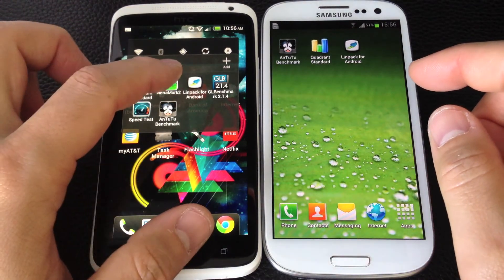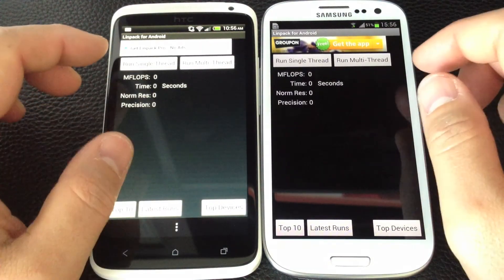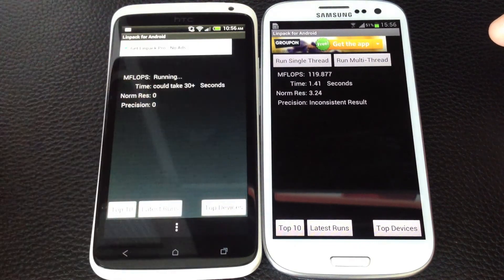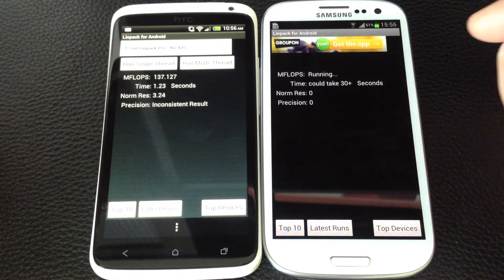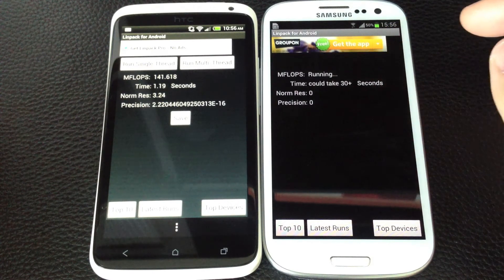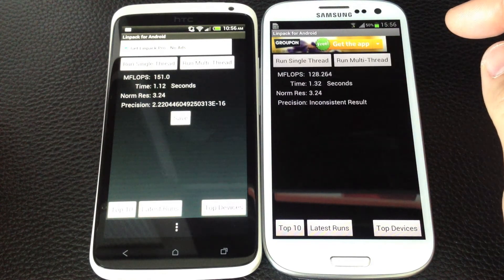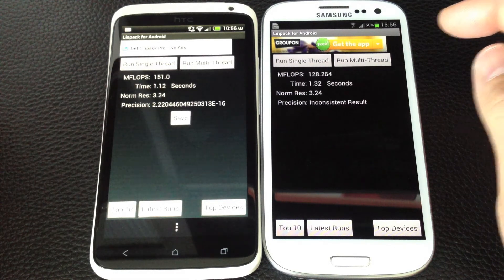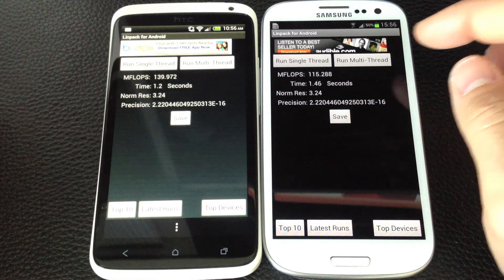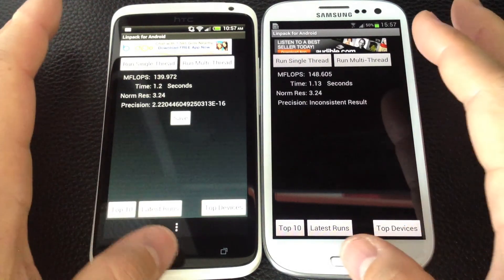Now let's run Linpack and see how it does on the multi-thread. The Galaxy S3 scores 119, the One X scores 137, then 110. The high so far is 156. Consistently it looks like the One X is more consistent on the multi-thread Linpack, but they're still very similar in performance.